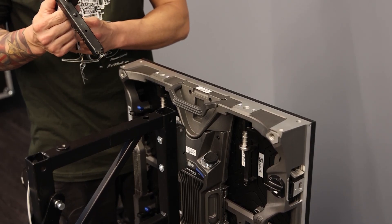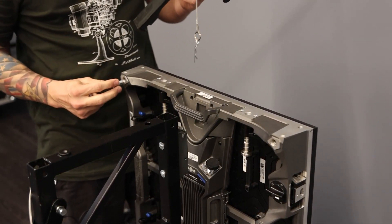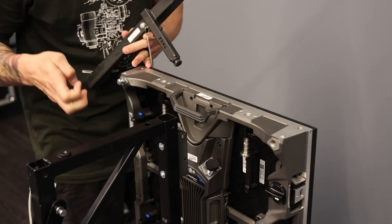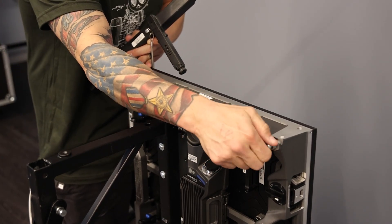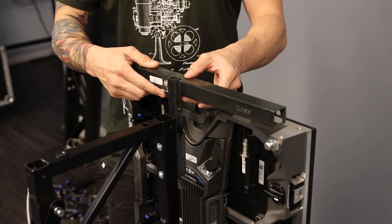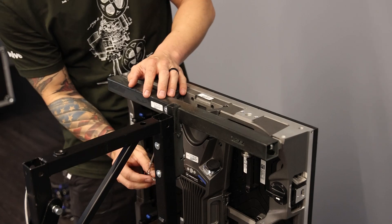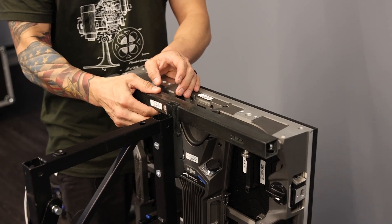The bracket for the single base is a little different — you can tell it's wider. The bolts go into the corners of one tile. Then just like with the double base, slide it into the top mounting bracket and over the tile to keep it from going forward. Same thing: put the cotter pin in to secure it from coming up.